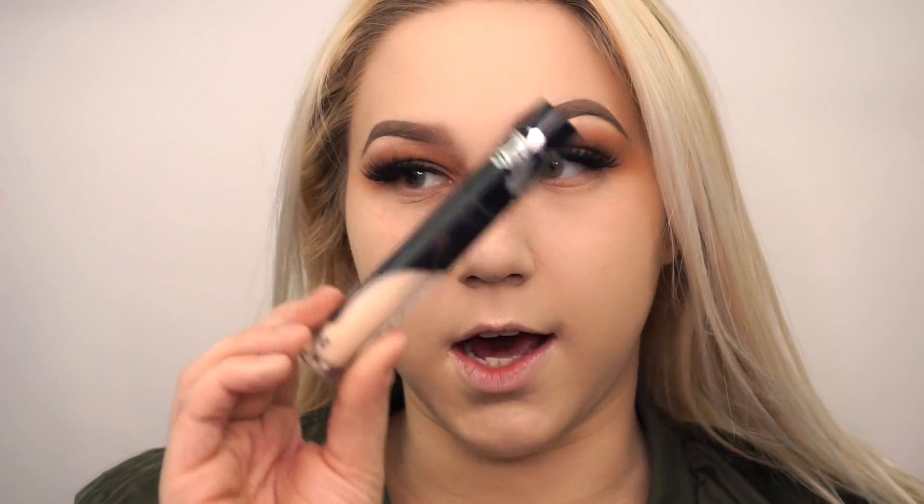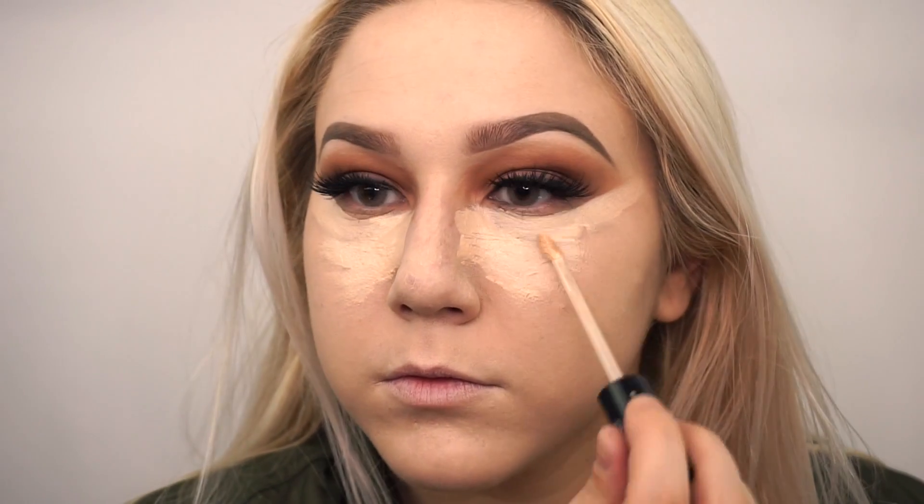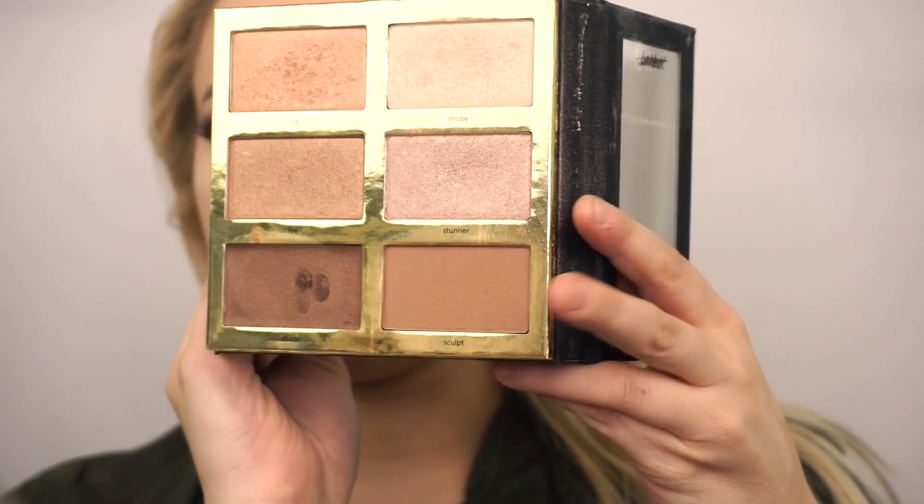Next we're going to go in with the KVD Beauty Laca Concealer in the shade L3 Warm and clean up underneath the eye. After that I'm going to take my Tardius Pro Glow Palette and go in with the powder sculpt shade, using an F10 powder blush brush.